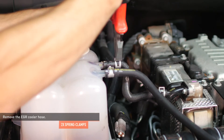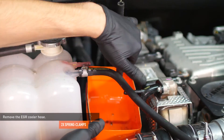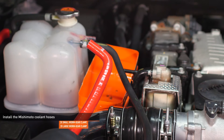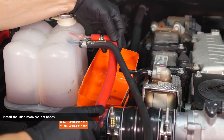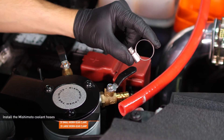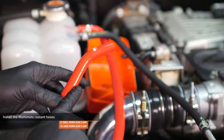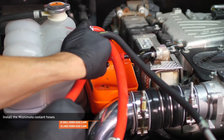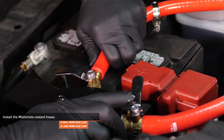Place a cut out bottle or other container under the EGR cooler outlet. Compress the clamps that secure the EGR cooler hose and remove the hose. Locate the hose in your kit with a 90 degree bend. Install one of the small hose clamps over this end and slip the hose over the nipple on the expansion tank. Install one of the large hose clamps over the other end of this hose and install it to the port marked out on the filter housing, and the other end to the port marked in on the filter housing.